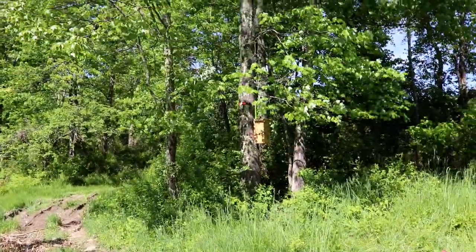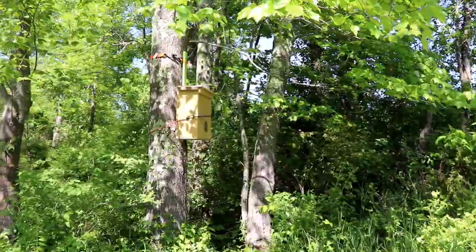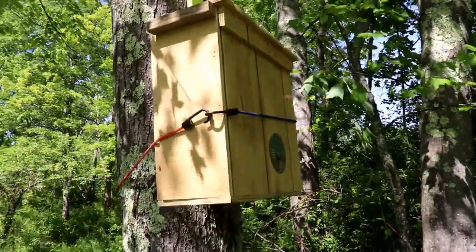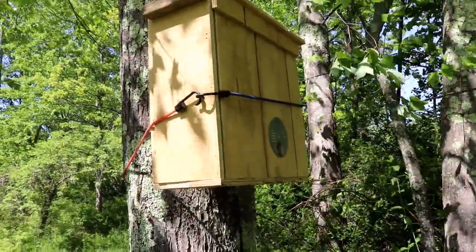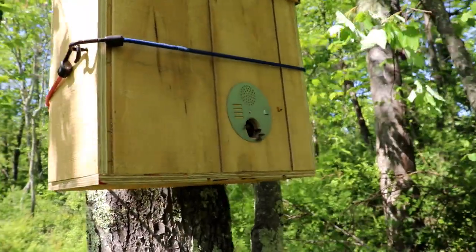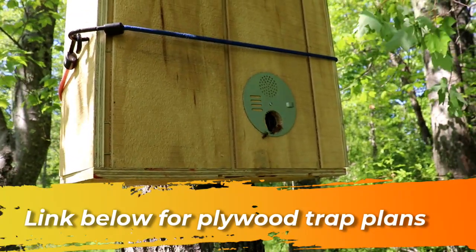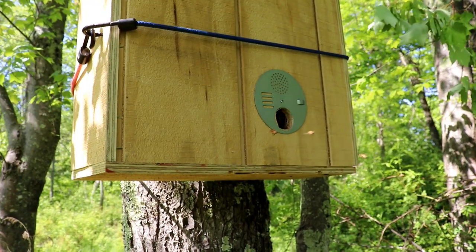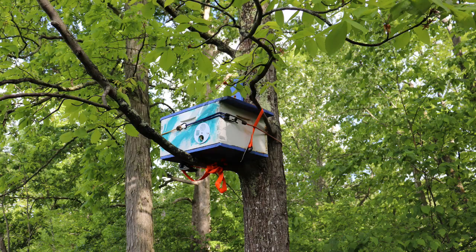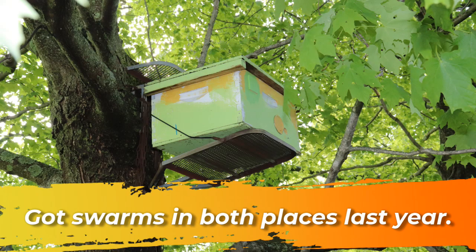Here's another hive trap of a different style. The other box I showed is an eight-frame deep that I converted; this one I made out of some scrap T111 siding. There's lots of activity here — I can see bees going in and out, so I suspect these are more scout bees checking out this one. Between these two boxes I think they're going to pick a home, though there are a couple more boxes on the property a little further away.